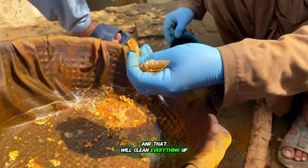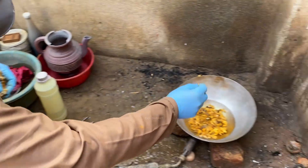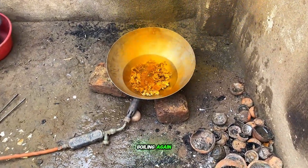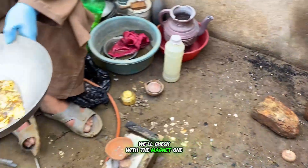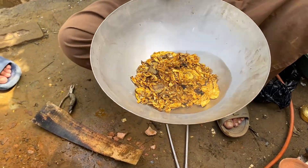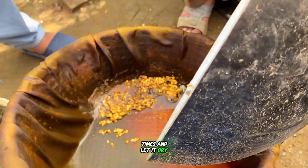As you can see, it's boiling again. Once the process is complete, we'll check with the magnet one last time — no more iron left. Perfect. Now we'll filter it, wash it two to three times, and let it dry.